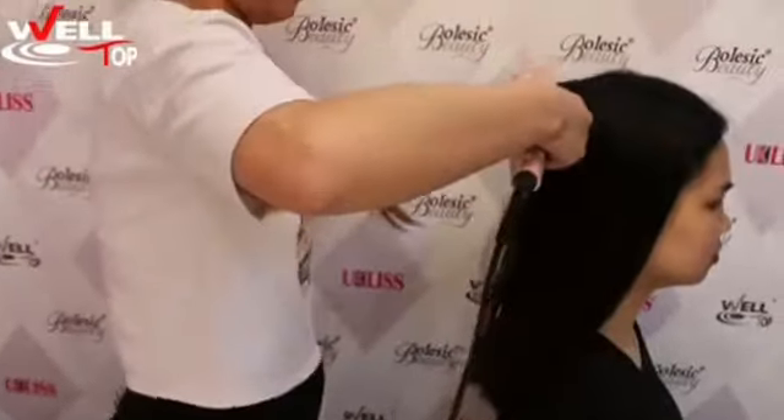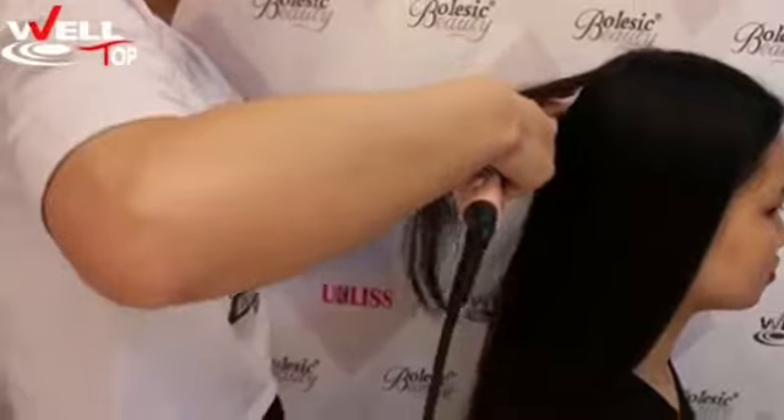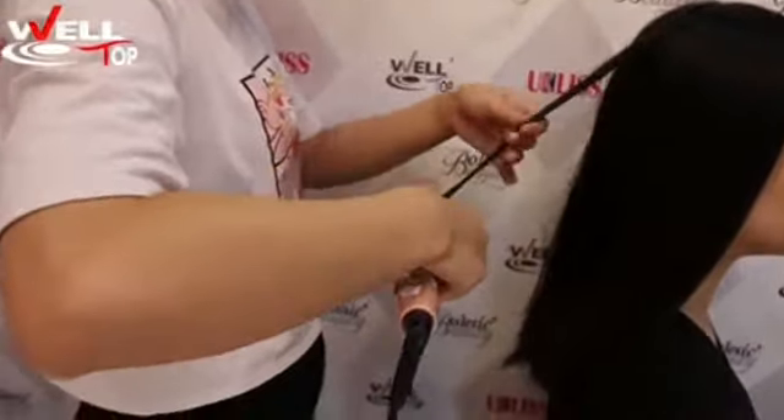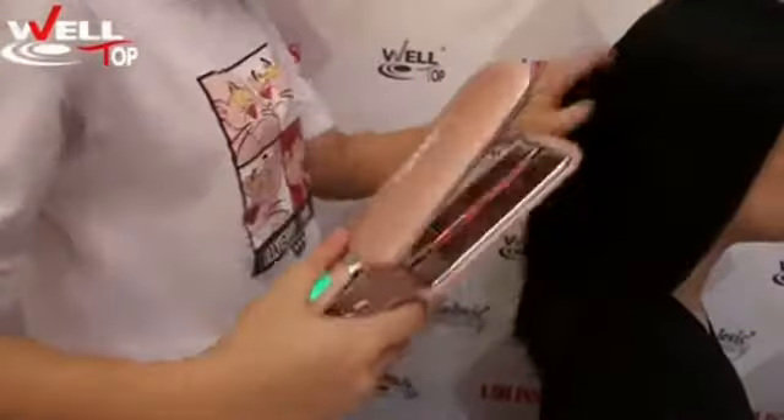Here we go — let me show you how to use it. Power it on, heat it up, go through your hair. It's straight. Done.